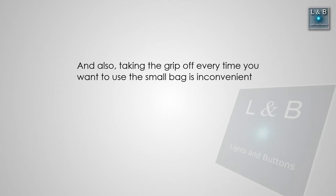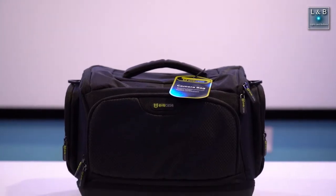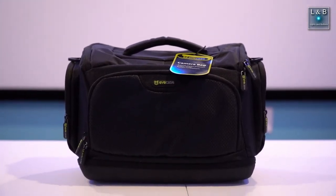Now before I continue, I want to mention that this video is not sponsored. I've done my research in terms of comparing bags, prices, features, ratings, stuff like that, and I came across this one that looks pretty good, so I decided to give it a try.